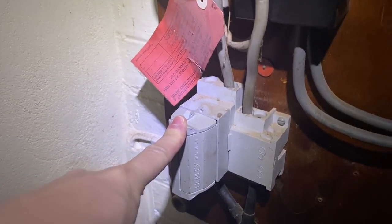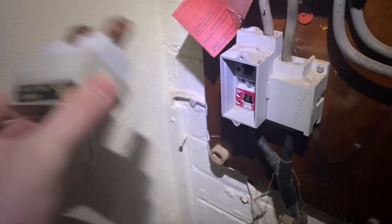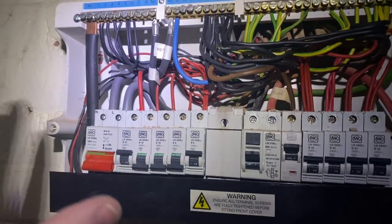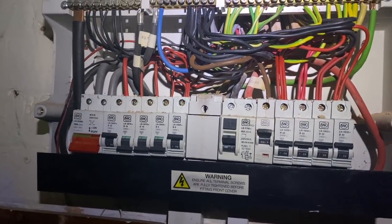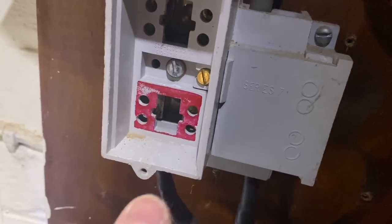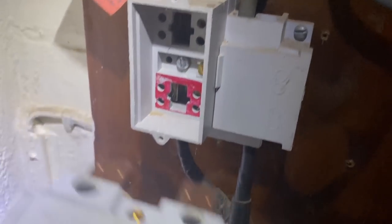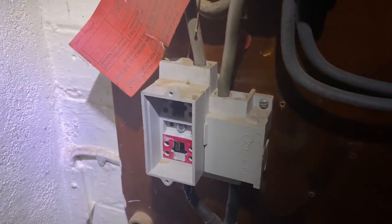The main fuse has already been cut — the seals were already broken before, so I can just pull that and it will isolate the whole board. Safe isolation is very important, so I'll check that this is dead before starting work. What we usually do is take the main fuse out of the carrier and then put the carrier back in, so that those live terminals are sealed and not accidentally accessible — in case a wire drops down from the consumer unit.